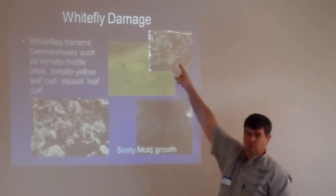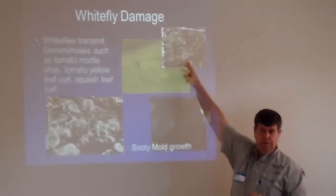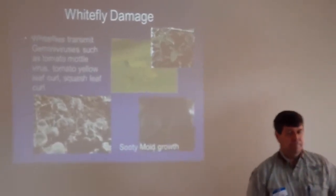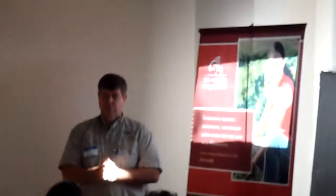You may have seen this — we're seeing more and more tomato leaf curl in our area. This is a concern for us because this virus is very difficult to control, and this is not just for organic growers; it's very difficult to control for conventional growers as well.